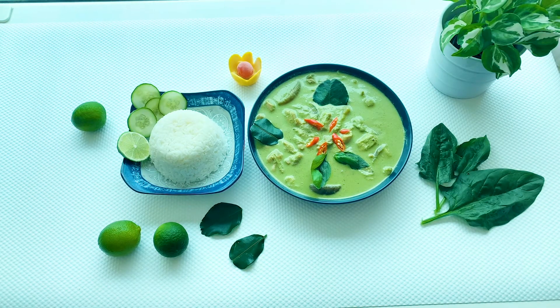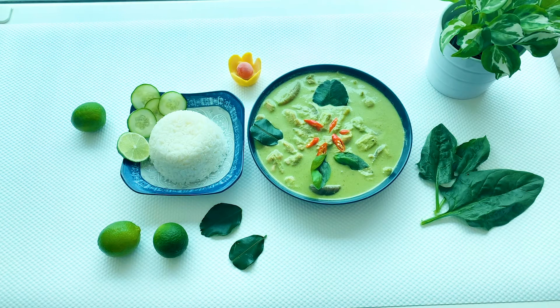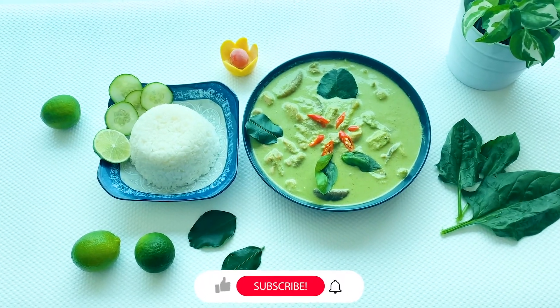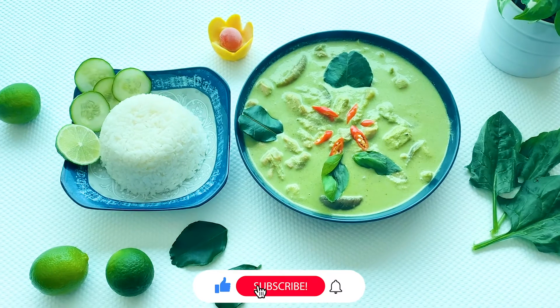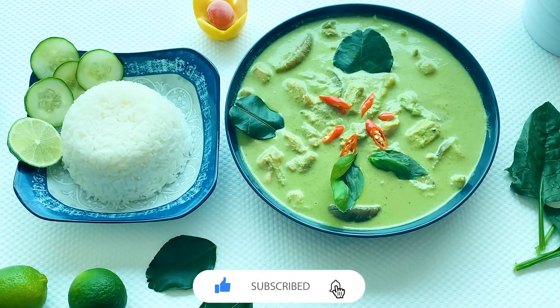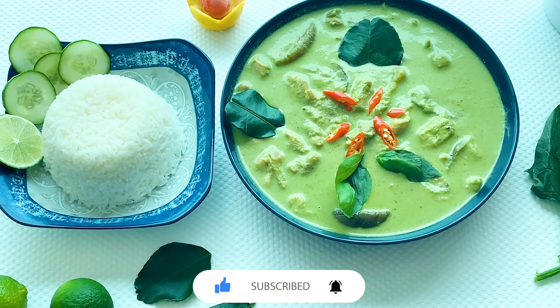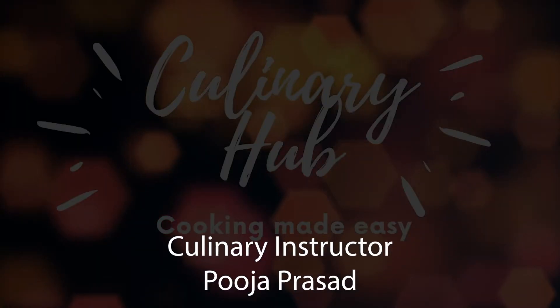And our green curry is ready for serving. I am serving it today along with steamed Thai jasmine rice. Please click the like button for this recipe, subscribe to our channel, and click the bell icon to get notifications whenever we post new videos. Thank you.